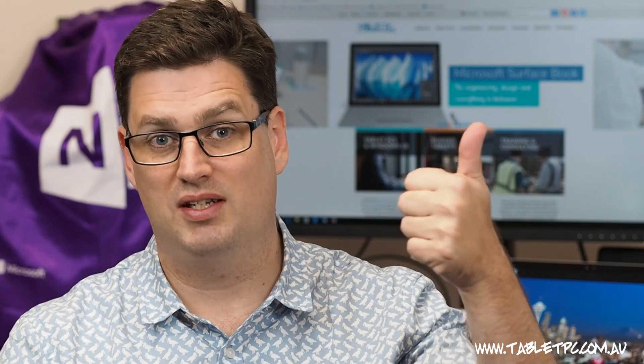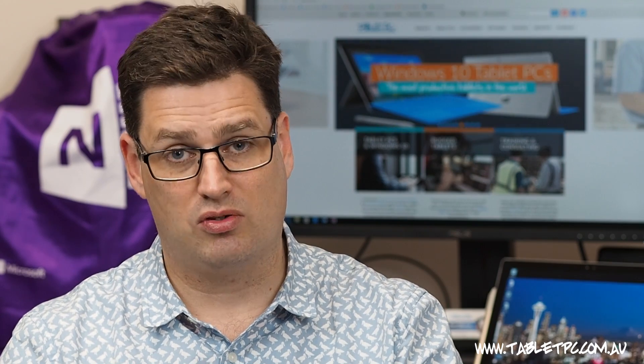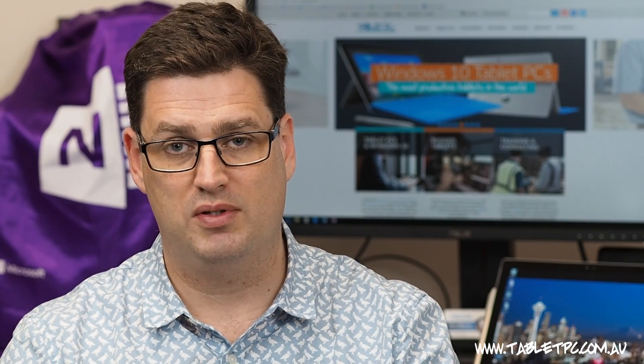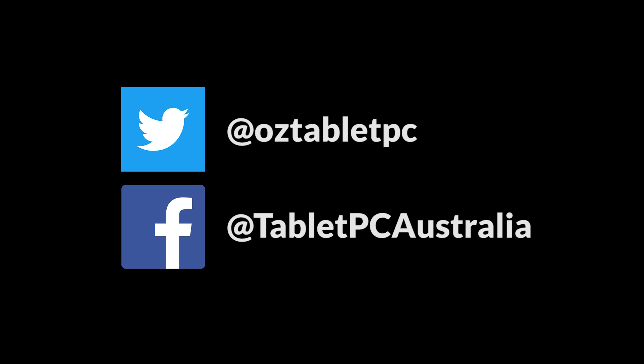If you found this tip helpful, remember to give us the thumbs up. If you've got friends or colleagues who have a Surface Pro, share this tip with them. Subscribe to our channel for more Surface Pro tips — there's a new one out every Wednesday. See you next time.